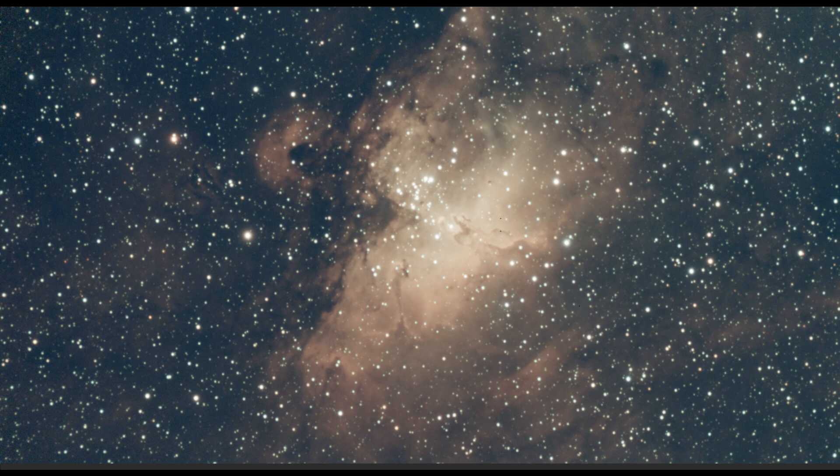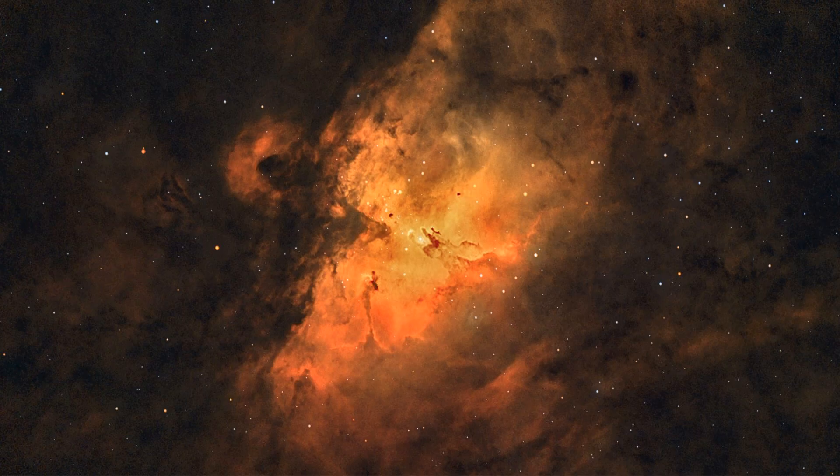Here is the raw image taken from the Seastar S50. This image was produced by stacking 12,107 ten-second subs, or exposures, together — that's about 34 hours of observation time. After processing the image you can see we brought out lots more color and detail.